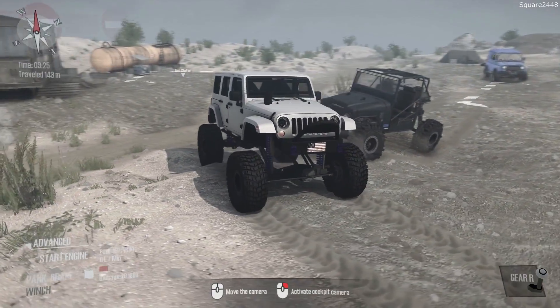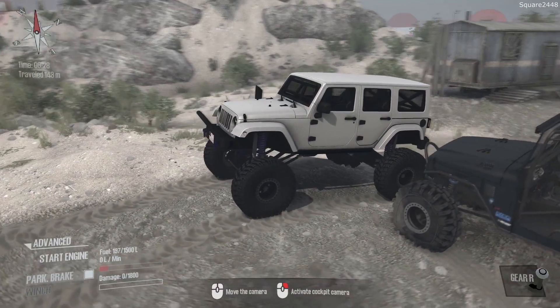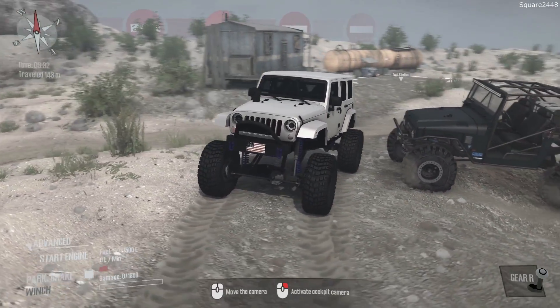Welcome to Spin Tires Mindrunner. Today we'll be doing some rock crawling here on this brand new map. We will be doing it here with a Jeep Wrangler with a very big lift kit and custom wheels, and also our custom FJ40 Rock Crawler.